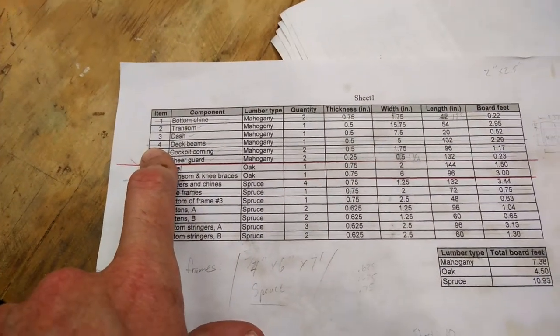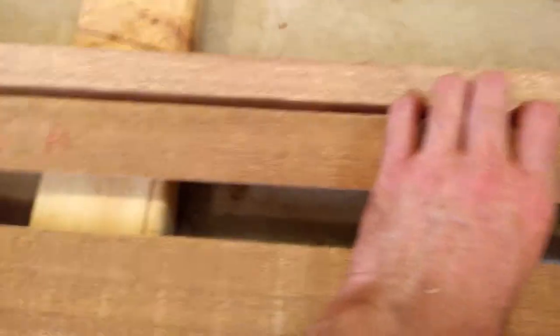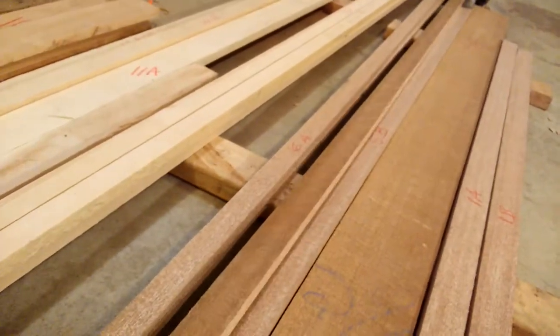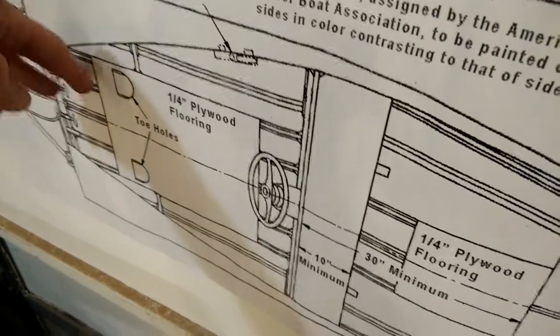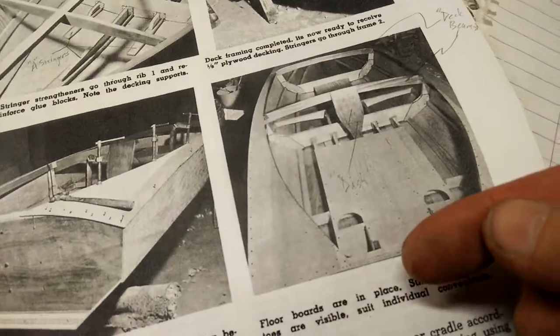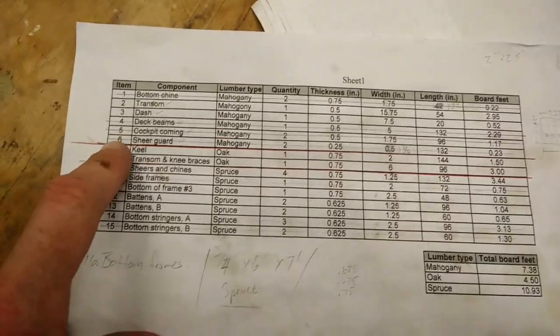The deck beams will have to get cut down some more because there are two different deck beam sizes. Number five is the cockpit combing — I misspelled it there. I have two pieces, 5a and 5b, both mahogany. One is rough on one side. I cut them from two very different sections of the boards to preserve material. The cockpit combing runs along the inside of the cockpit and prevents spray from getting in — you can see it here, the darker mahogany portion running along the inside.